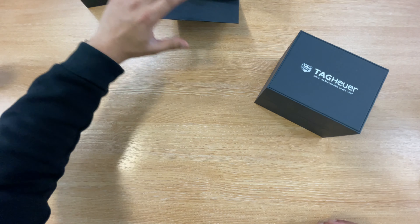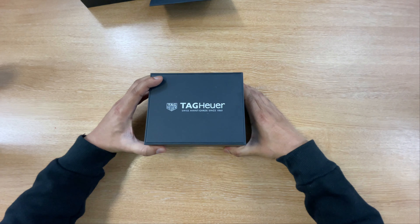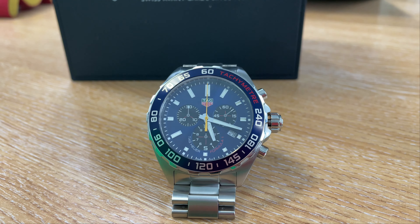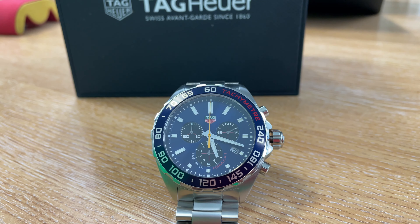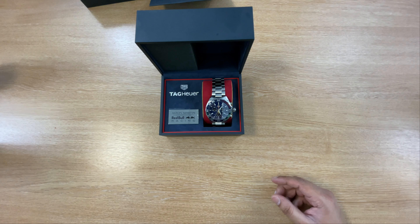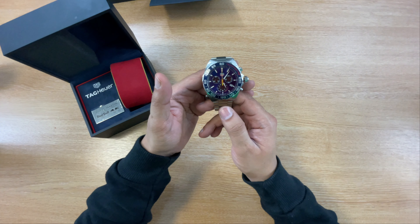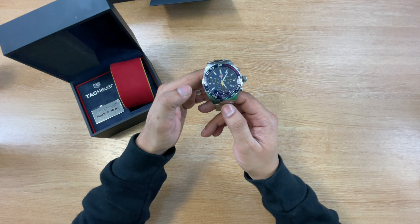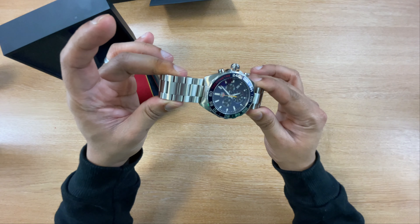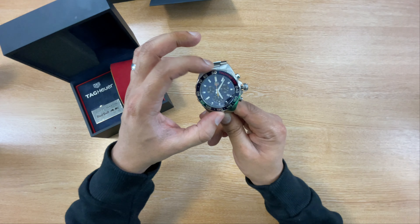Let's open up the box and there you have it, guys. It's beautifully presented. As you can see, it comes with a little badge over here stating that it's from the Aston Martin Red Bull racing team. Tag are very good at presenting their watches — it just looks really, really nice. This is the Tag Heuer Formula One Aston Martin Red Bull Racing Special Edition 2020 model. There's quite a lot of interest with this watch already because it's affiliated with the Formula One team.